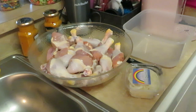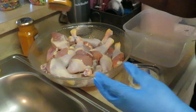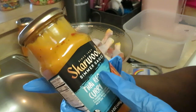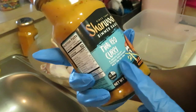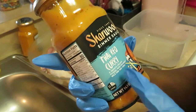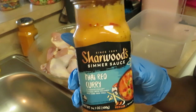Hey guys, it is Arika Misha and today I'm gonna be recording a nice quick easy meal prep. I'm gonna show you guys what I'm using — the Char Woods simmer sauce. It is their Thai red curry, a smooth creamy classic with coconut milk and red chili. I tasted it; it's not that spicy.